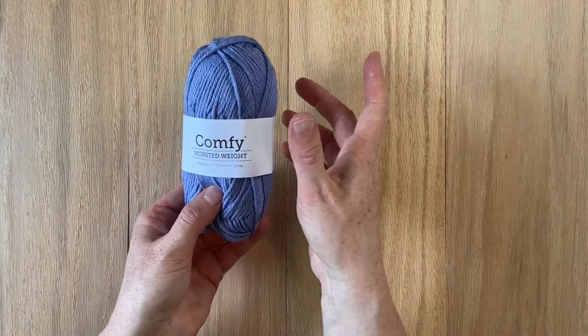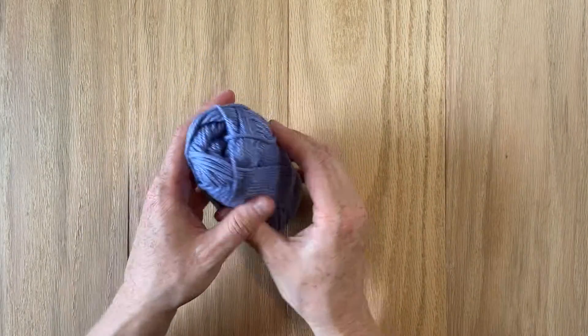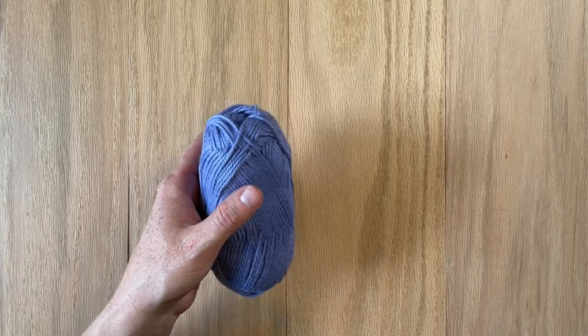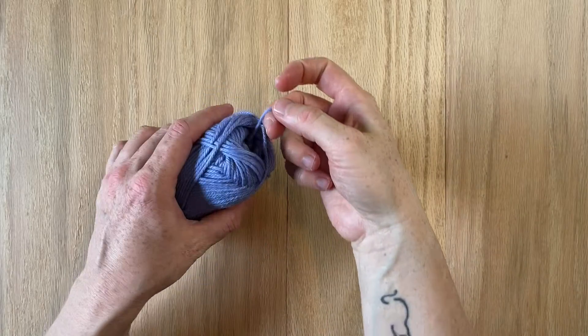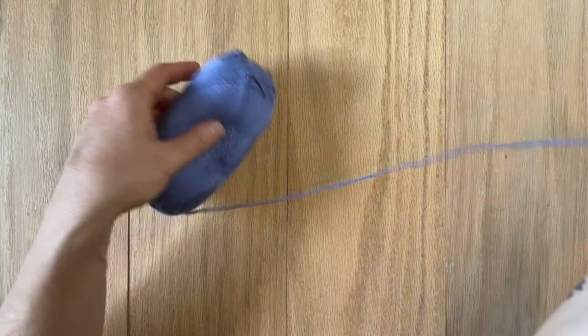To get started, take off any labels that you have on your skein, and find one end to begin with. There's always one end that's easiest to find because it was the end that came off of the machine last.